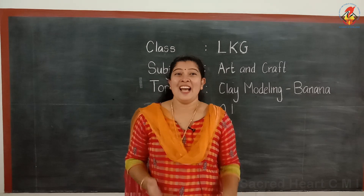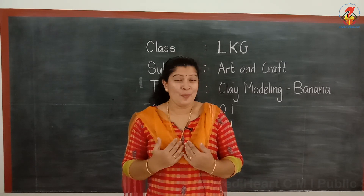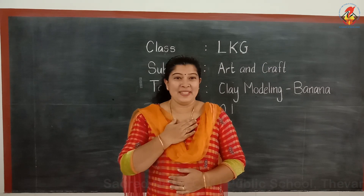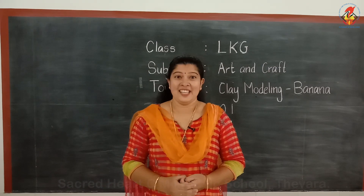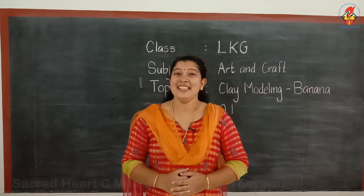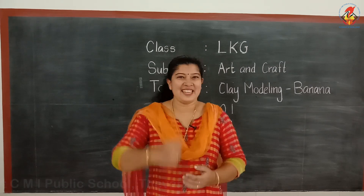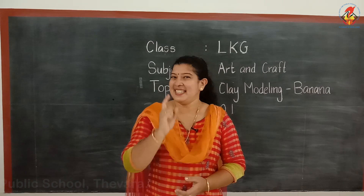Hello children. How are you all? I hope all are healthy and safe at home. My name is Nishamal Grisham. Children, you can call me Nishams. Today I am here with an interesting topic. That is clay modeling.